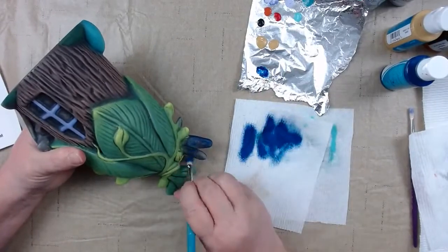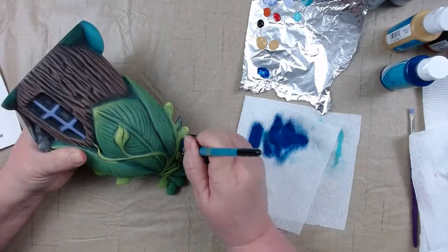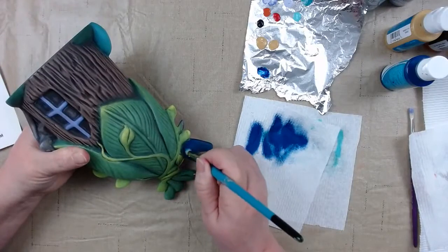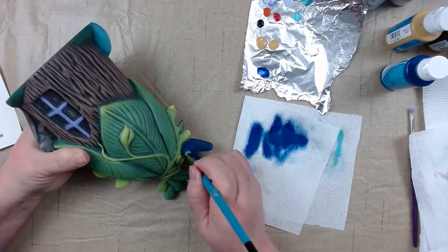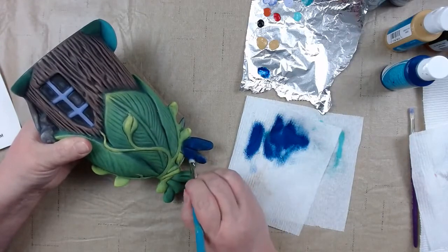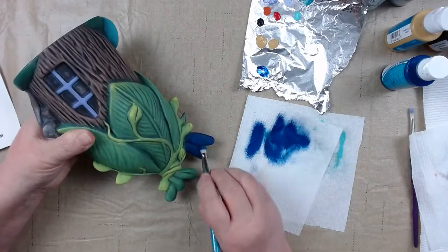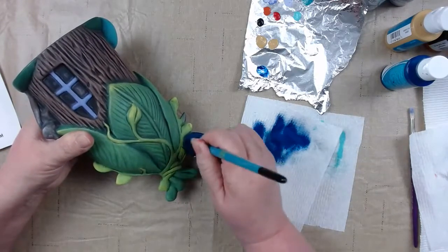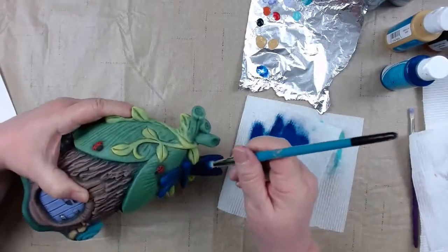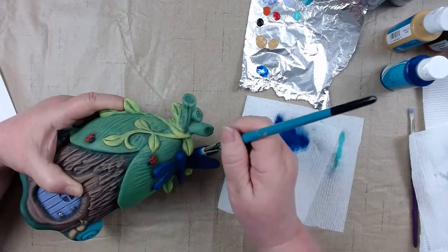Turned him around now doing the back of the wings — smoother back here, so doing little C strokes again. Nudging it right up to my vine: I start away from it and slowly go towards it so I can see where my color is going without getting it on my vine. Want to get all angles of that wing — the inside and the front. Going back to the front since it's had time to dry, bringing the color right up to my little vine leaf.